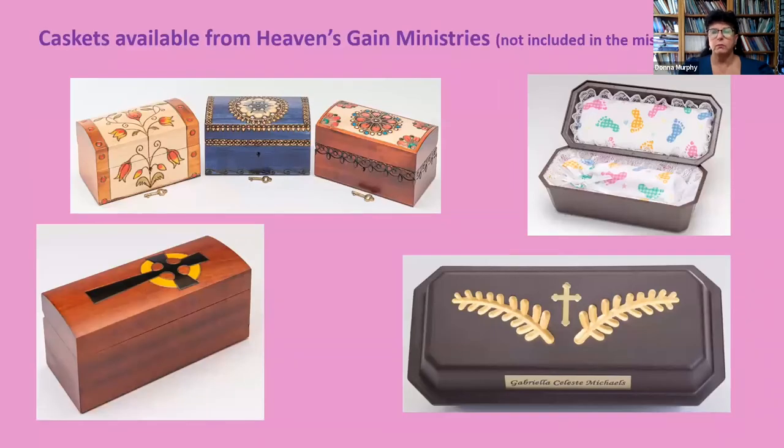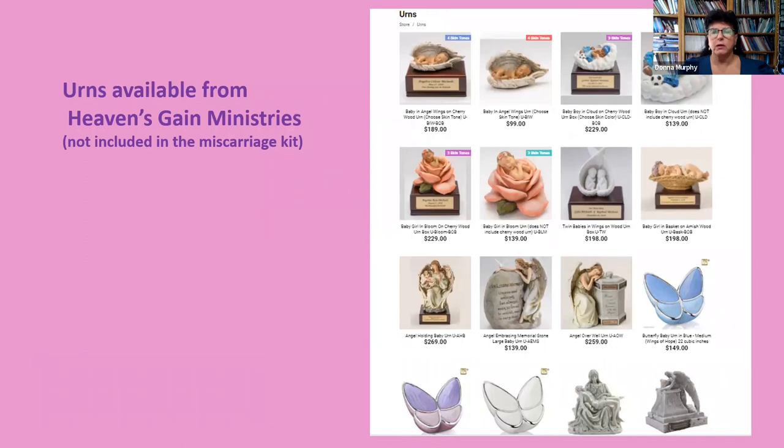Not included in the miscarriage kit are caskets available from Heaven's Gain Ministries — there are several choices of wood caskets that can be placed in a vault, as well as a combination casket-vault option. Also not included in the miscarriage kit are a variety of beautiful urns that Heaven's Gain Ministries has available.